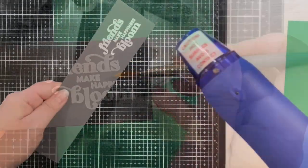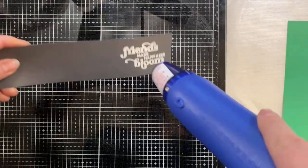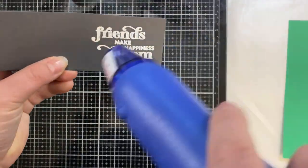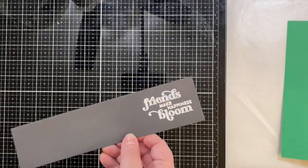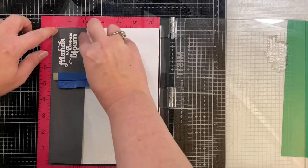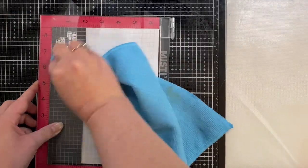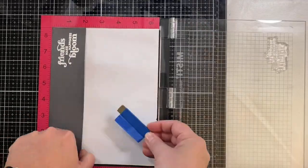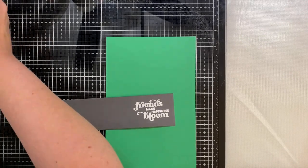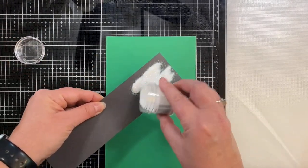Because my background has iridescent or holographic glitter in it I wanted my sentiment to match, so I decided to stamp it again with more Versamark ink and then add some holographic embossing powder on top for a second coat. If I hadn't used the white embossing powder first I don't think you'd be able to read the sentiment, so this was the only way I could make it shiny and holographic like the background but also legible.